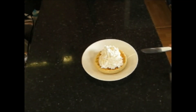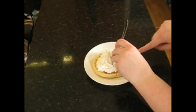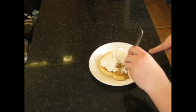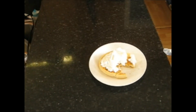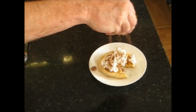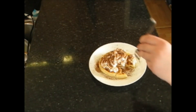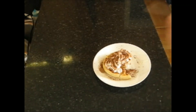The sounds of happiness. How's that taste? Pretty good, yeah. How does that taste? Yeah, I think it tastes good.